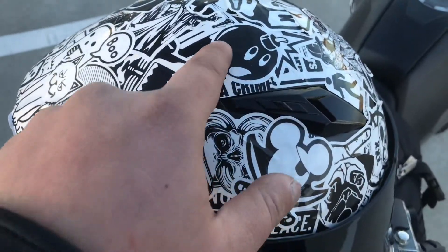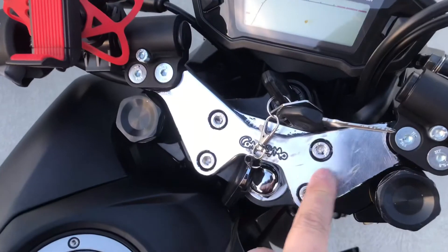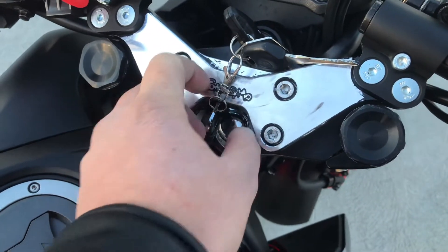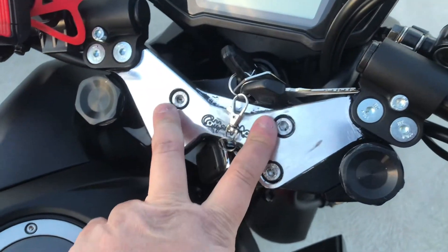I bought a ton of brand new stickers and stuck them on my helmet. I might get stickers and stick them on the handlebar too, because if I spray paint it again my knee keeps rubbing against it and the paint chips off. So I'm not going to spray paint it — I'm just going to stick stickers on there.